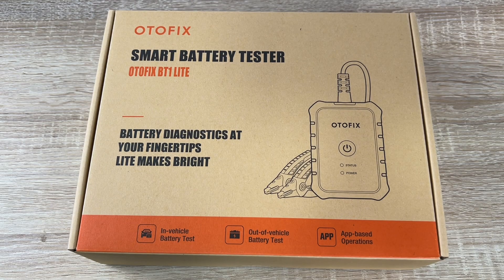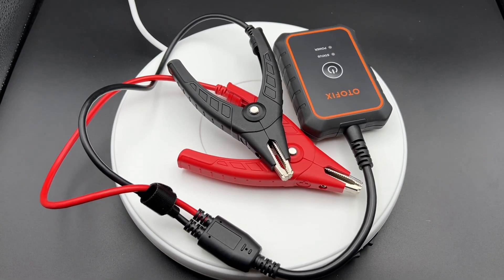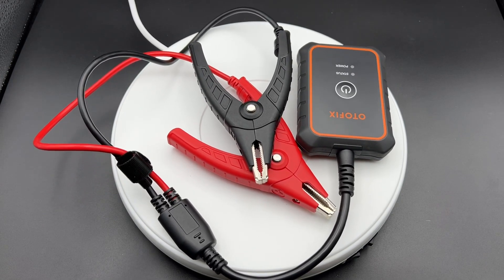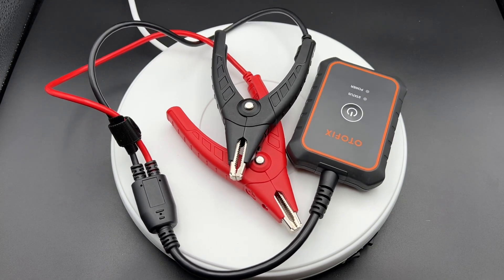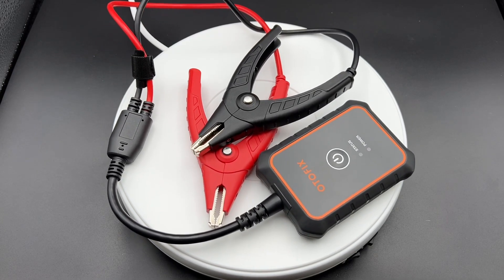Hello! Today I'm going to show you an awesome unboxing video by me for you! Today let me introduce you to the AUTOFIX BT-1 Lite. It is a car battery checker with an exclusive adaptive conduction technology.